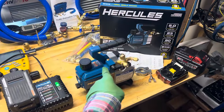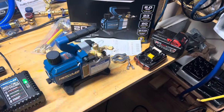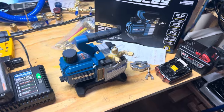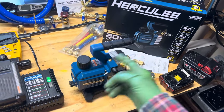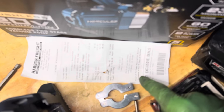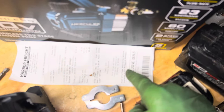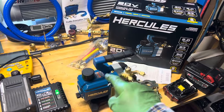Time to retest the second Harbor Freight pump. The first one failed after 38 days of use, so that was a fail. I thought it was going to be the battery, but it turned out to be the pump. I took it back to Harbor Freight this morning — you can see the date on the receipt. They refunded it under warranty, and this is the brand new replacement.